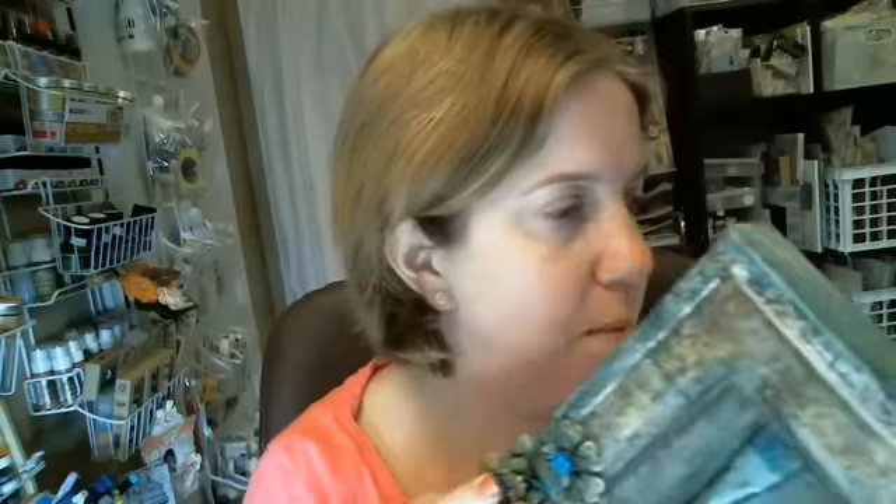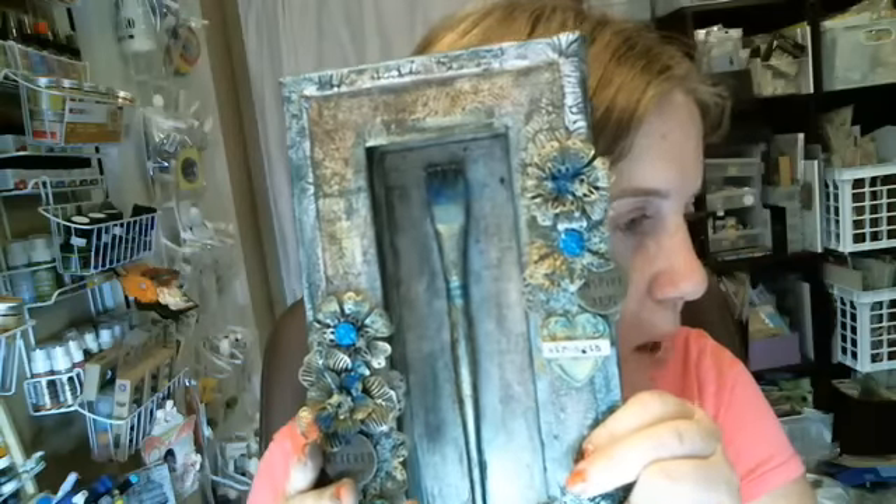Hi everyone, it's Karen here for the Flying Unicorn with a new mixed media shadow box that I made. This is the one I'm making today — it was made with most of the products from the October mixed media kit, so if you got yourself the October kit you'll be able to use some of these products to make your own.